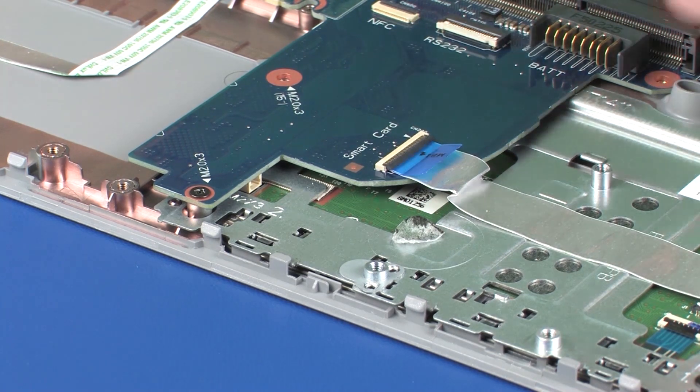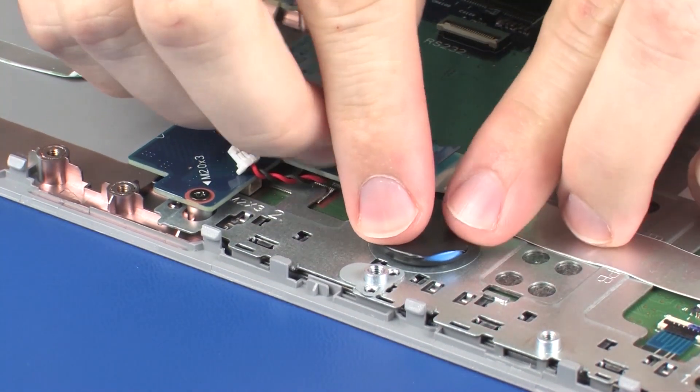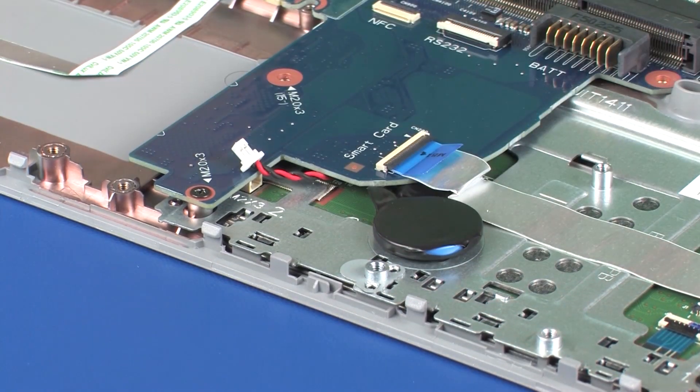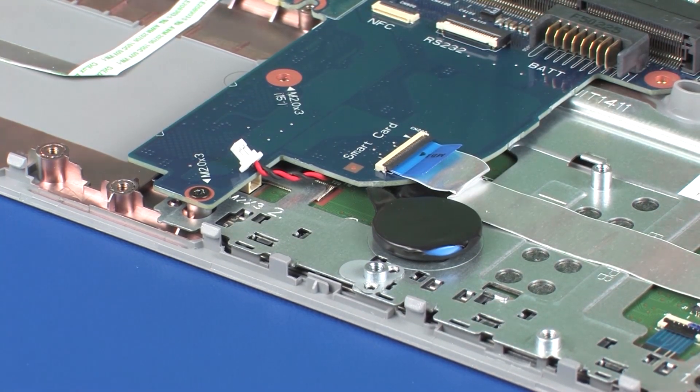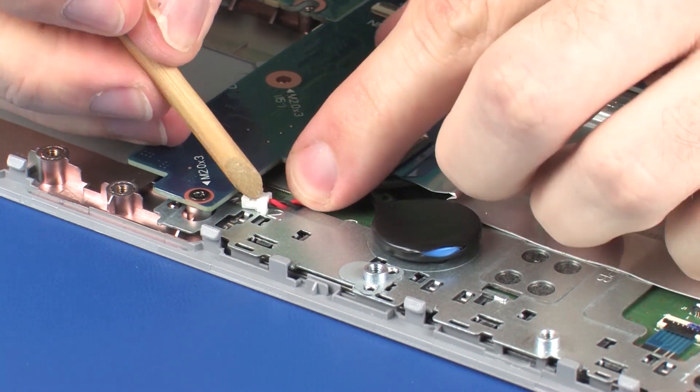Replacement. Place the RTC battery into position on the touchpad button bracket and press down to adhere it into place. Connect the RTC battery cable into its connector on the system board.